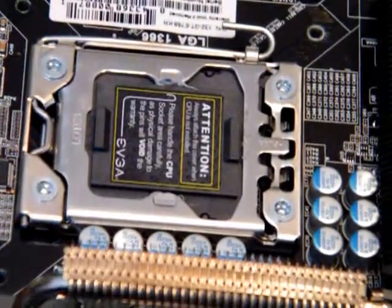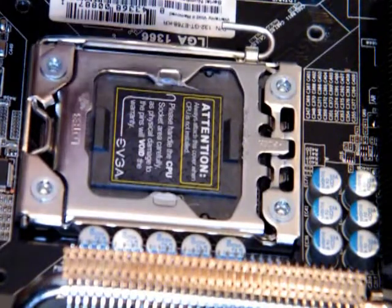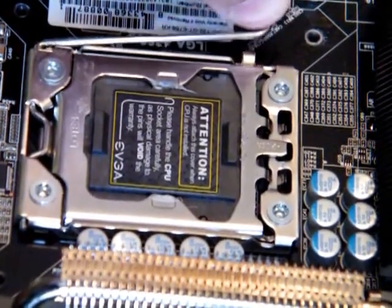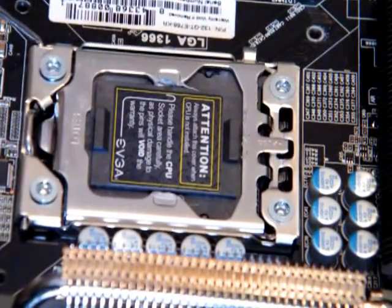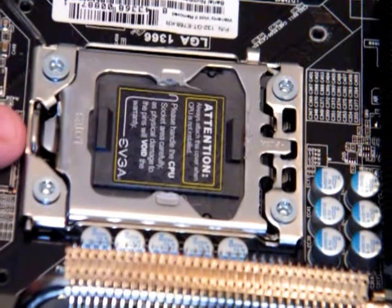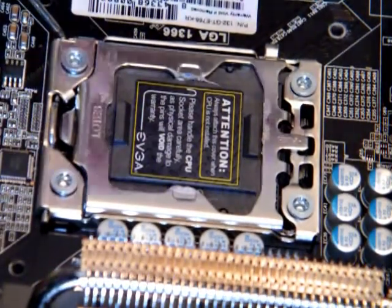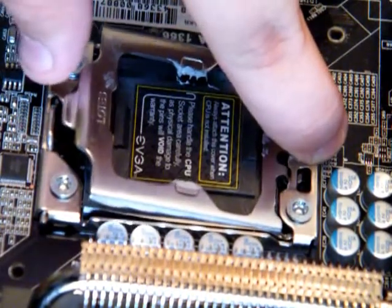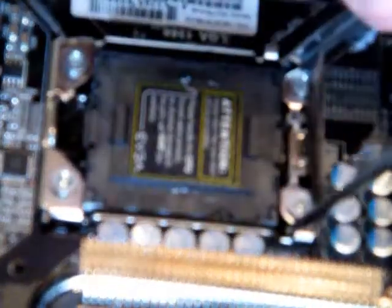Okay, so basically, first thing you're going to do — there's a lever right here. You push the lever down, pull it out, and lift it up. This will release this small lever here. Next, you'll come over here, push this tab, which will lift it, grab it with your thumb, and flip it up.